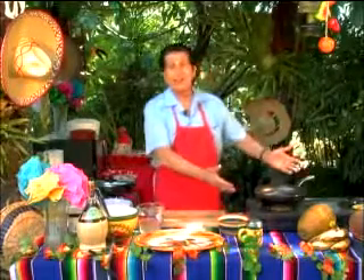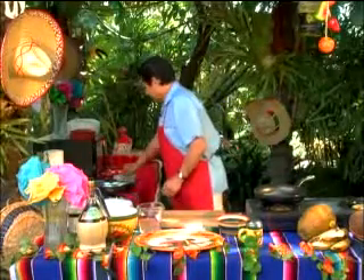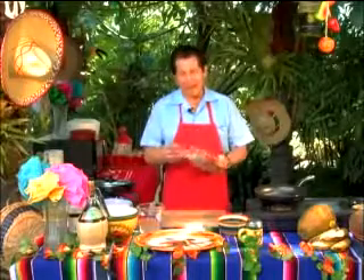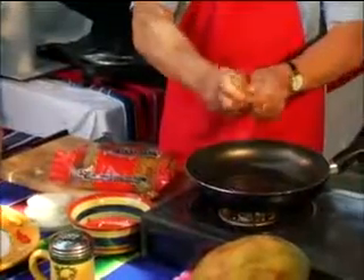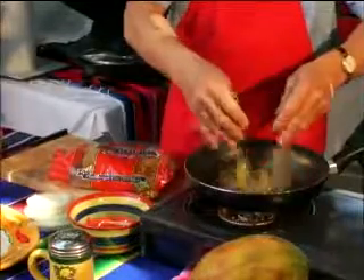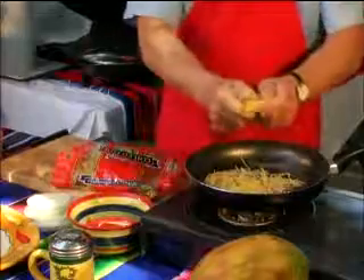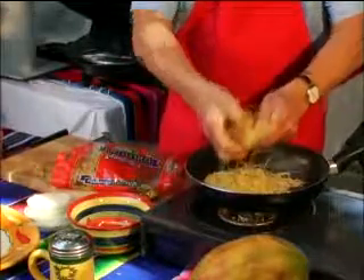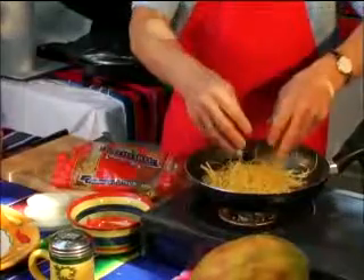First, as you can see, we're heating up our frying pan with nice hot oil. We take one pack of Fideo and break it up very nice. See what we're doing? It's starting to fry. Break it up nice so there's no lumps in it — every bit of this.